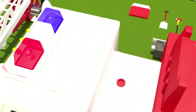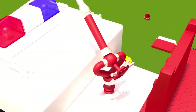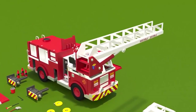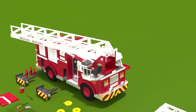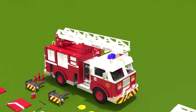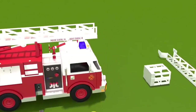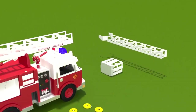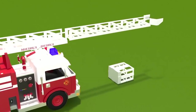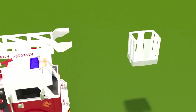Behind the cab we attach the deluge gun, or water cannon. Now we need to put together the tower ladder. At the base of the ladder there is a control panel. The extending part of the ladder is called a telescopic boom. On the end of the boom hangs the bucket.